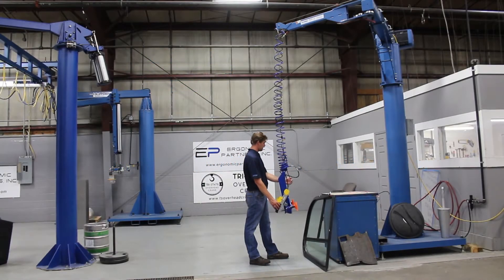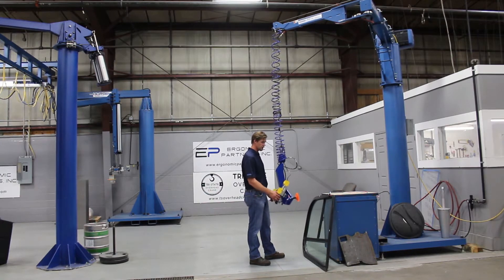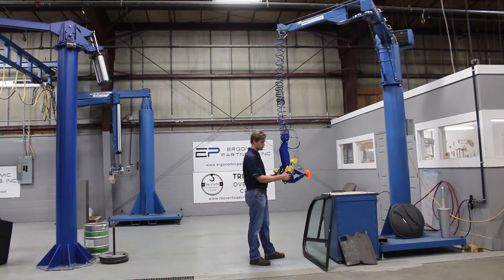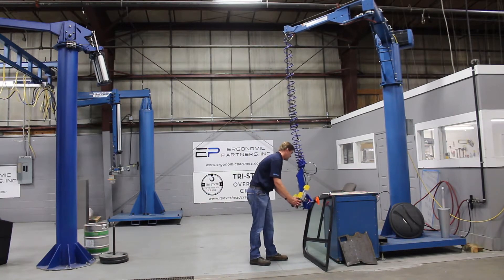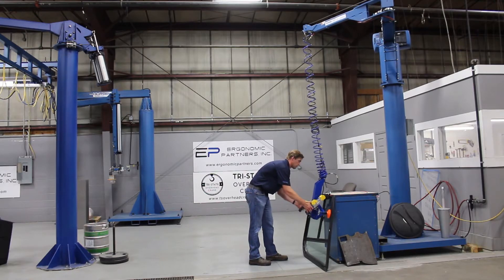This is a tool we use for installing windows. I'm going to go ahead and show the ease of movement and proportional controls on the easy arm we have here. What we're doing is coming off and attaching onto this.